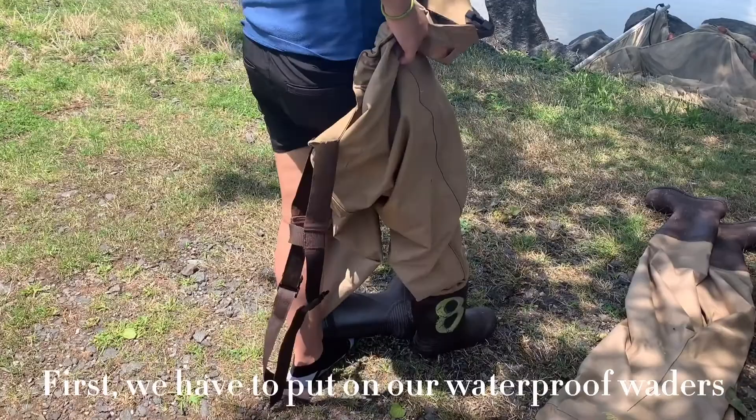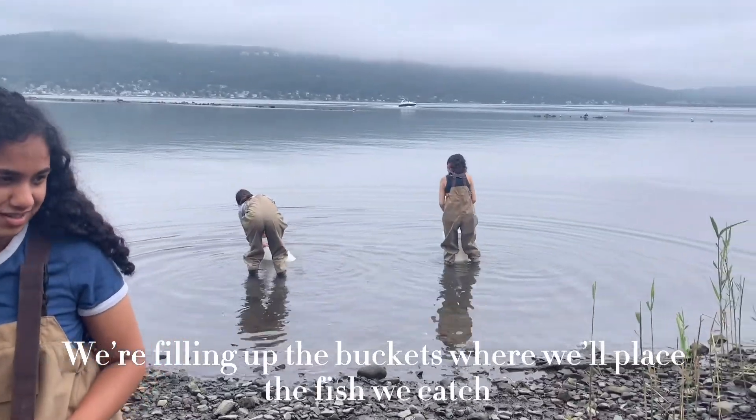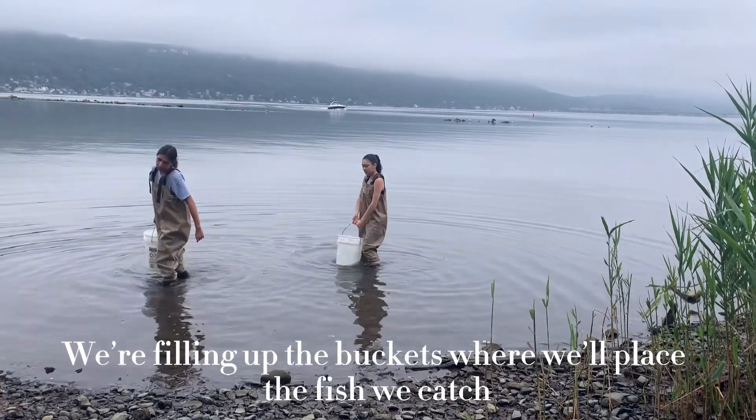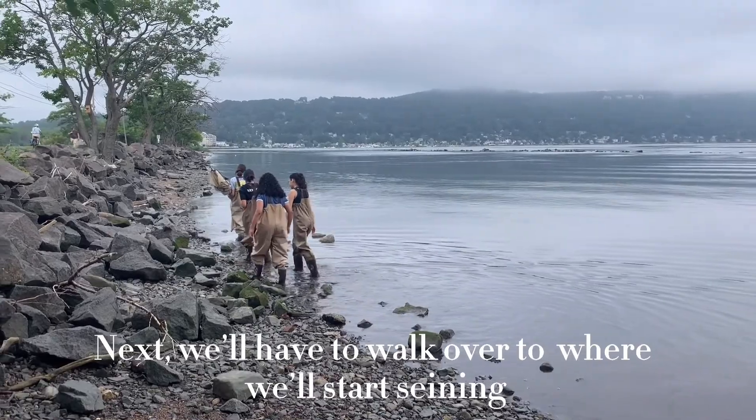First we have to put on our waterproof waders. We're filling up the buckets where we'll place the fish we catch. Next we'll have to walk over to where we'll start seining.